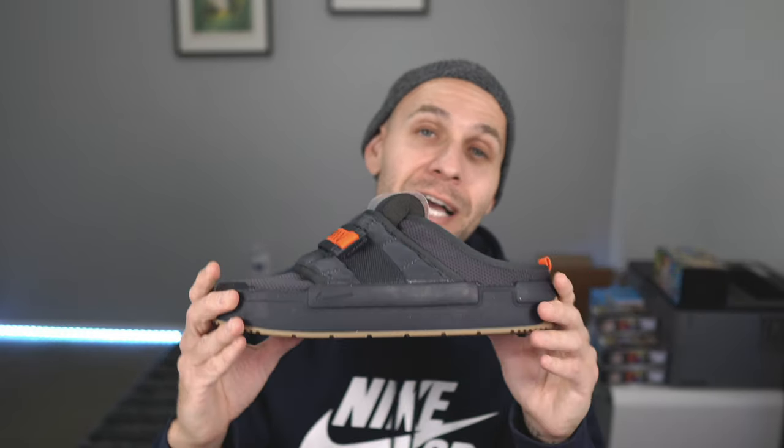Now let's get into pricing. These are $120 — kind of crazy, right? But after getting them in hand and on foot, and seeing the work that went into them, it doesn't feel crazy. I think they're great and should last you a long time, especially if you're using them around the house and on quick errands. Would $99 have been better? Sure — but I think the price is a little steep, and once you get them in hand you'll be like 'damn, this is a dope sneaker.'